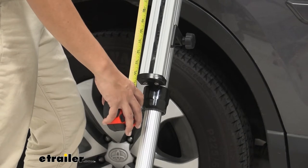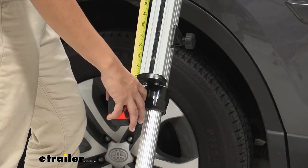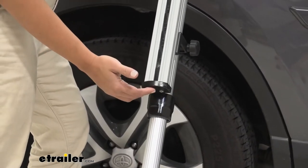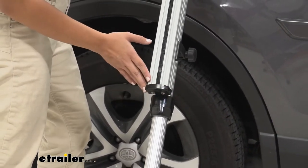That measurement was the extension you can add to its current height of about 55 inches from where you hook it on to your kayak here. So if you add those up together, you can see how even with your extra tall vehicles you'll have enough support.